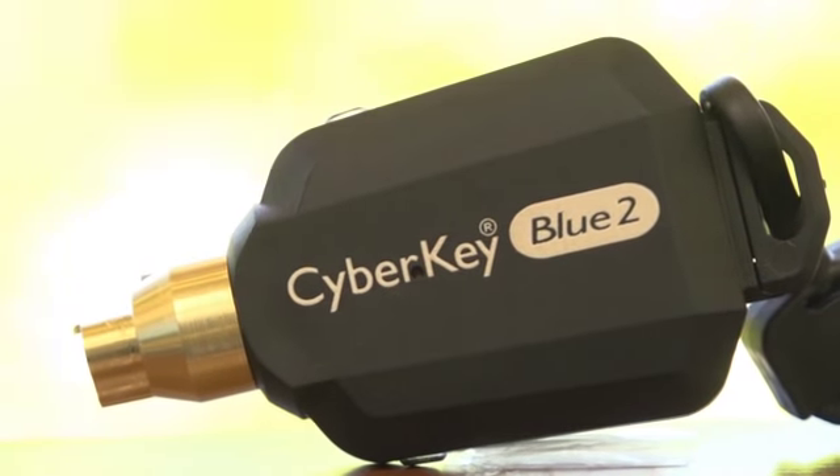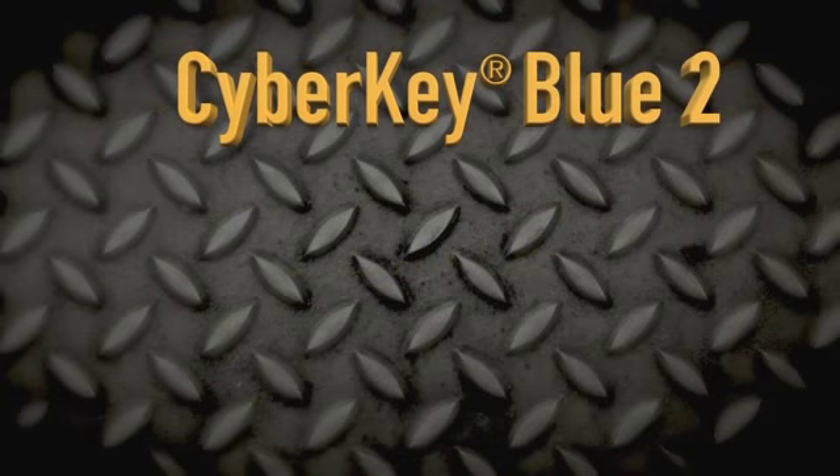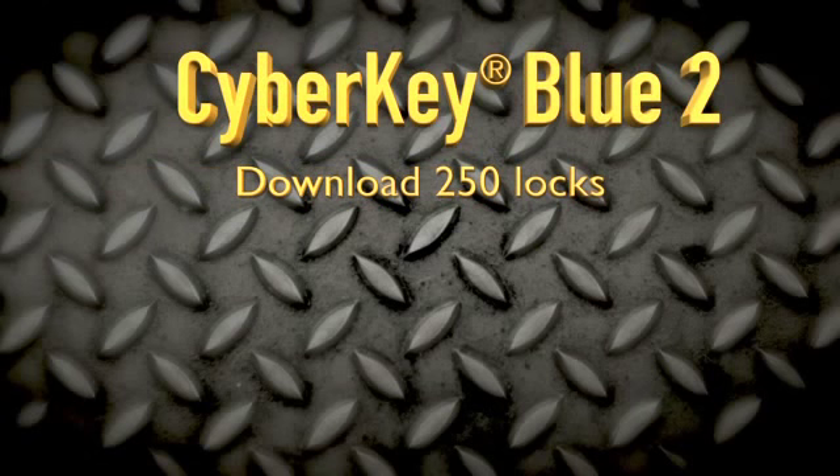It's our second Bluetooth key, which includes increased capabilities such as downloading 250 locks and storing up to 12,000 events.